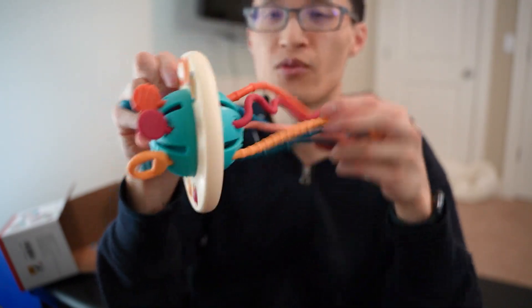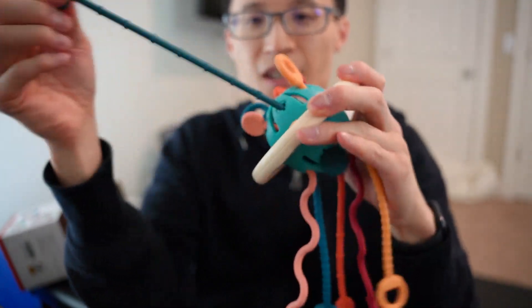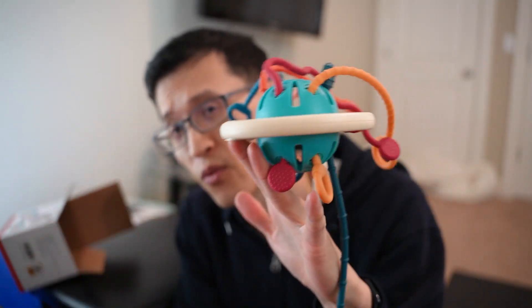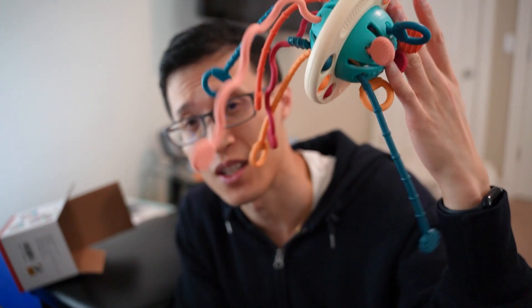So this is a cool travel toy. It's small, compact, and it keeps them busy. What I really like about this is it's food-grade silicone, it's BPA-free, and it's non-toxic, according to the Amazon description. So let's go to the Amazon description.